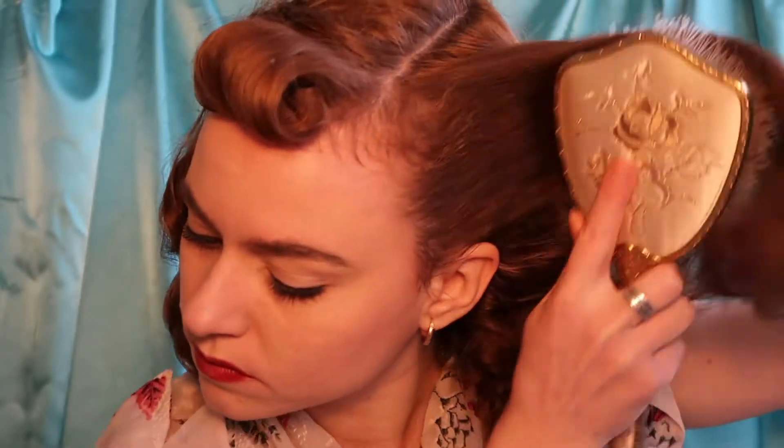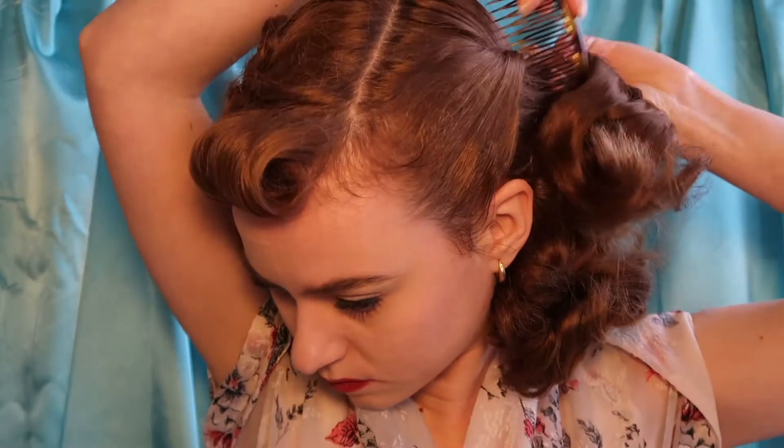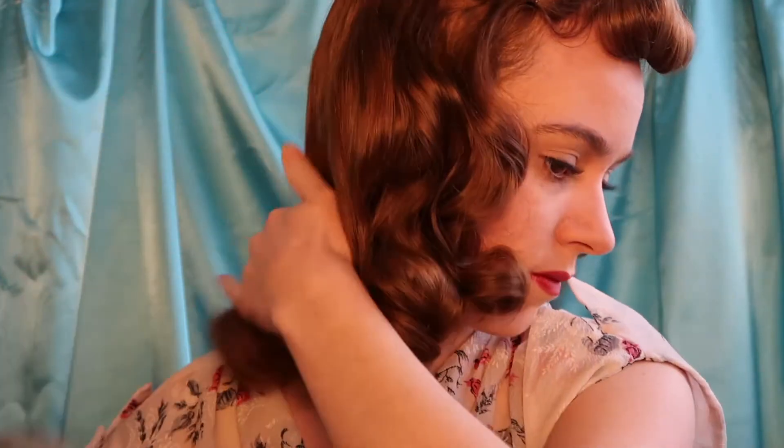Now for the side sections like Lana Turner has, we're going to take a good chunk of a section from each side of our hair and pull that up and secure it in place with a hair comb. And if your curls have gone a little crazy, you can just re-sculpt those back into place with a comb.